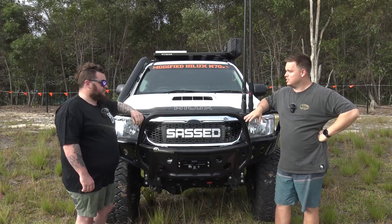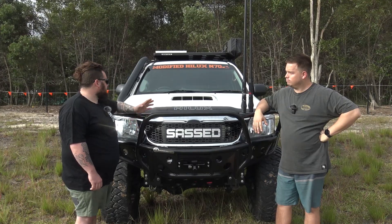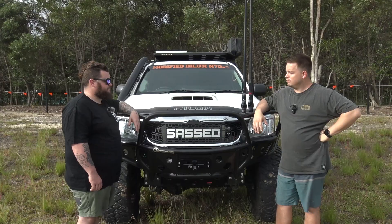When you bought it, was it completely standard? Yeah. So when I bought it, it had a two inch lift, 33s, just a stock tray on it. So everything that's done now, some good mates have helped and I've done most of it.